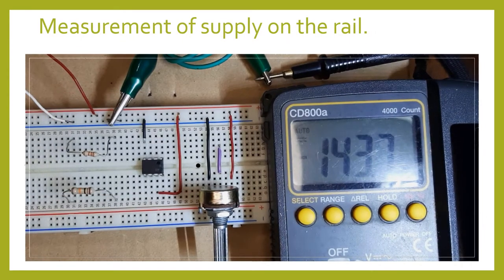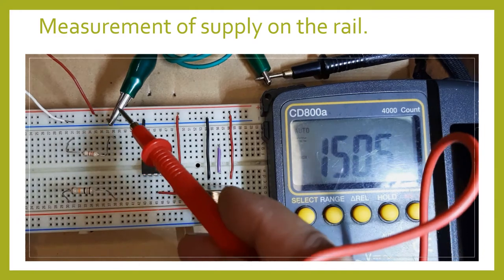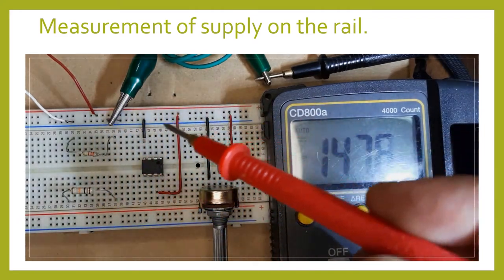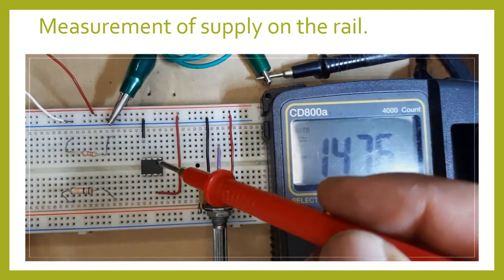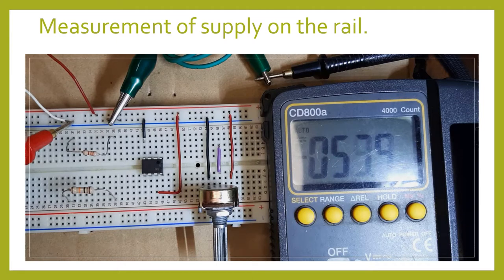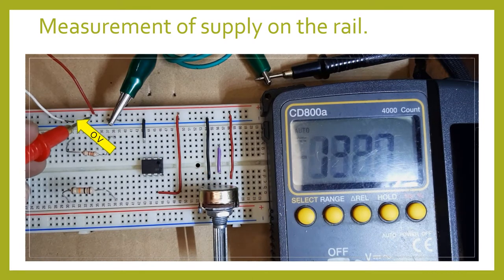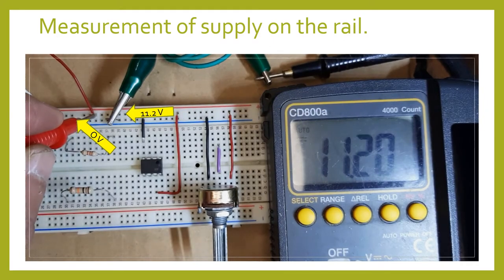Now we're going to measure the supply voltage. To make our measurement easier, I'm going to clip my ground to the tester so that all my measurements will be with reference to ground. So I'm going to measure from here — zero, because I'm measuring the same point. Now if I measure the applied voltage, it reads 11.2 volts.